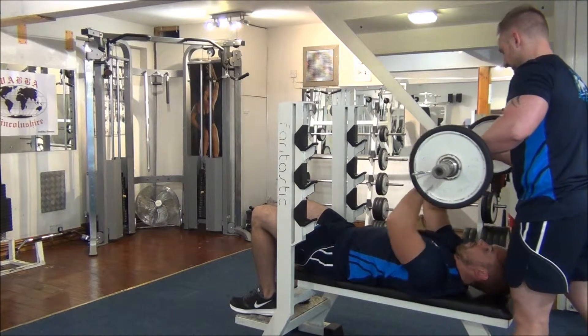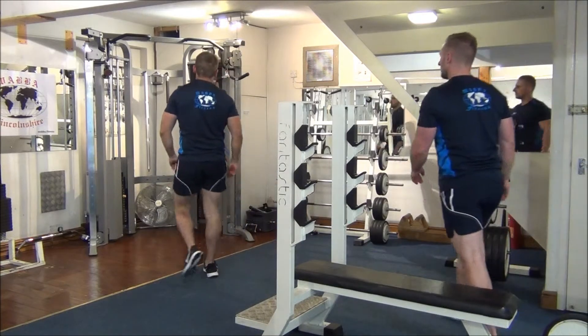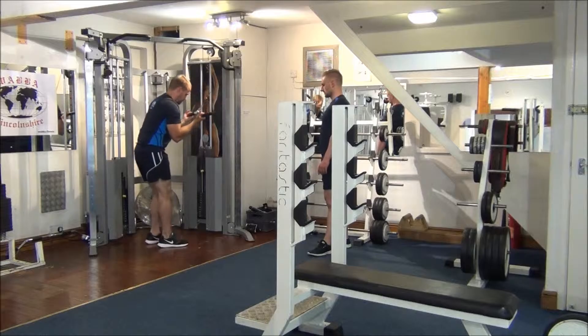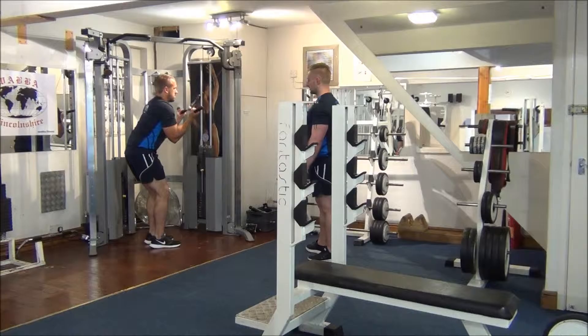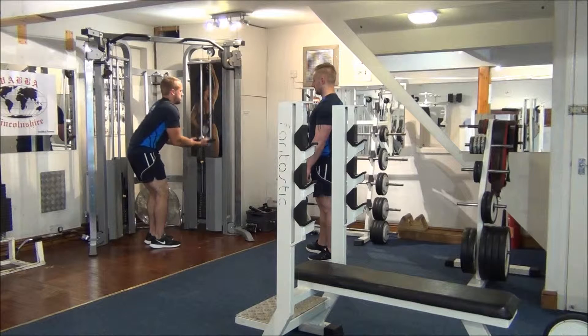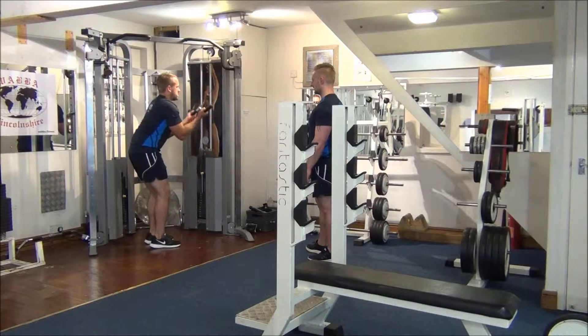Great stuff. We're going to move across to the cables now. First up, EZ Bar Reverse Grip Pushdowns — long and medial head being worked again. Hip prong stays still. Pull the bar down towards your thighs. Number four, halfway. Number six. Keep that upper arm as still as you can. One more. Great stuff.